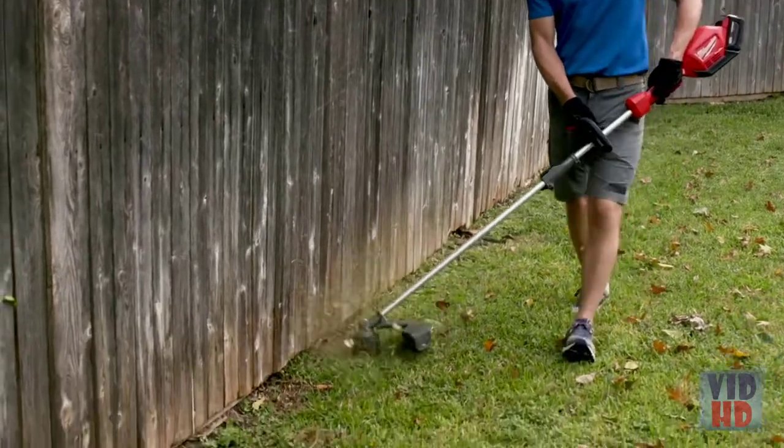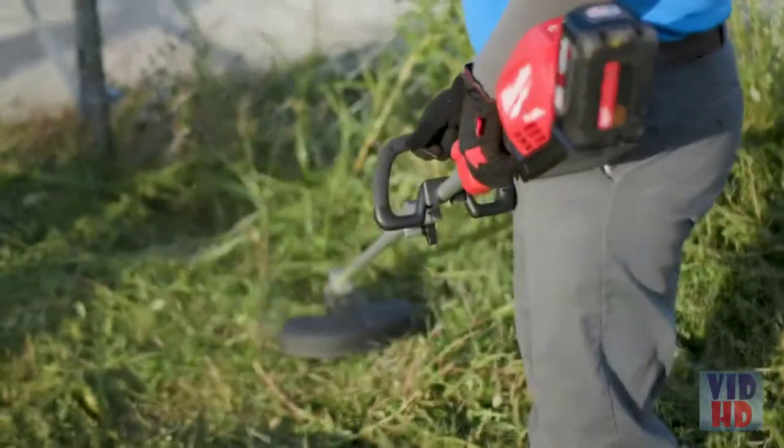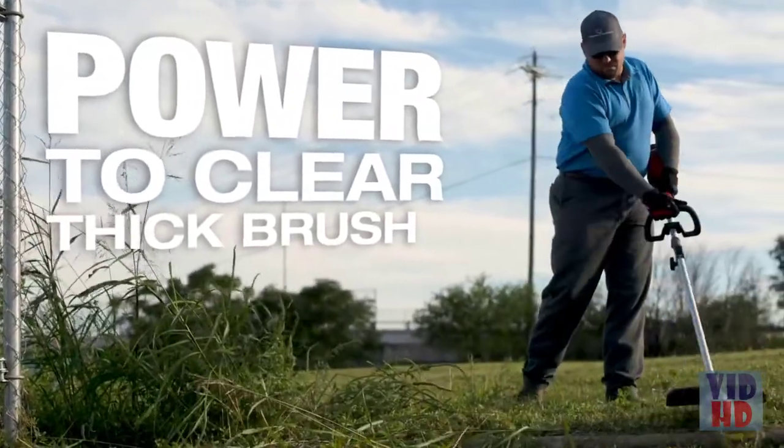The Milwaukee String Trimmer with Quick Lock has a great amount of power. It wraps up quick, is able to cut brush and grass — you can just keep going through the job and get everything cut you need. The Milwaukee String Trimmer with Quick Lock tackled the brush just as good as anything I've ever used gas powered.